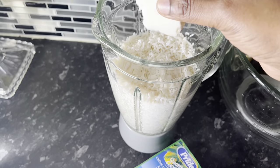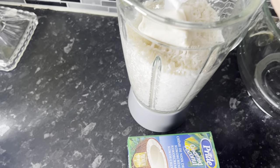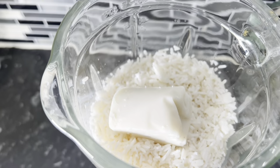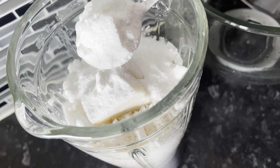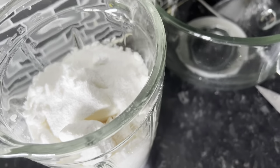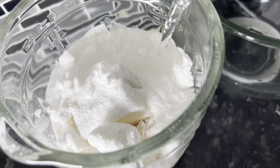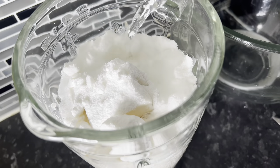I will put this into my blender along with the rice and grind it together — that is the first step. I will grind the rice and coconut together. When I finish I will add four tablespoons of coconut powder, and then a little water — about one cup or just a little.